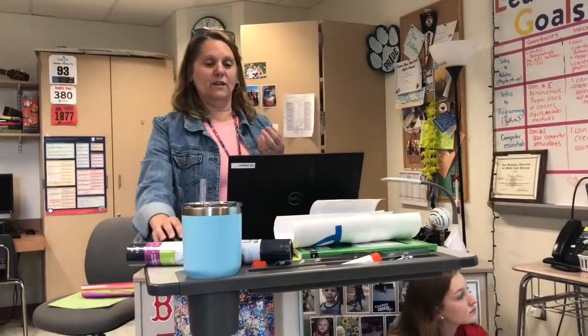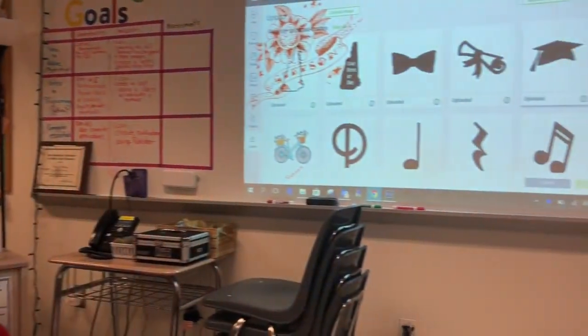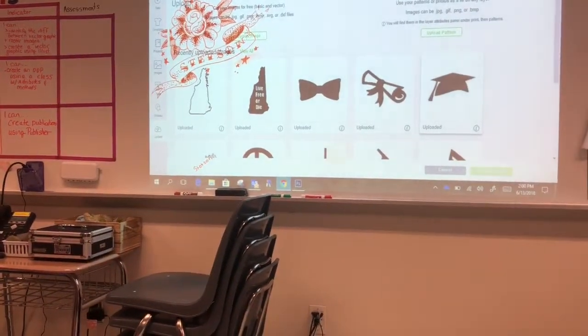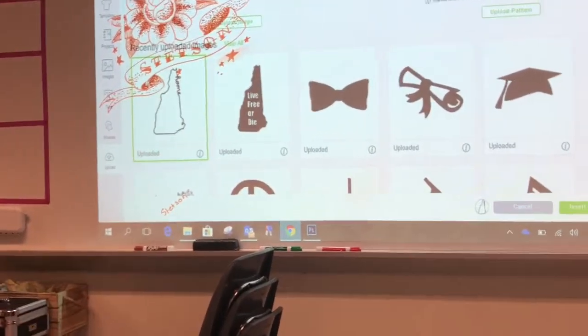These are some of the clip art designs that I had gotten — they are free for use off of Google Images. For example, this one here is New Hampshire.